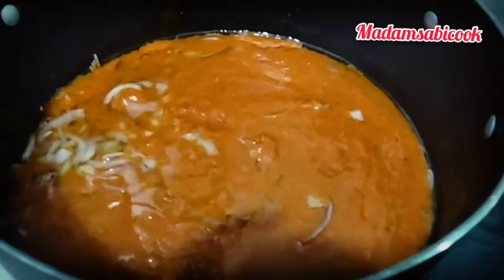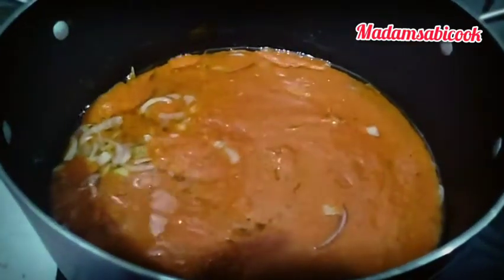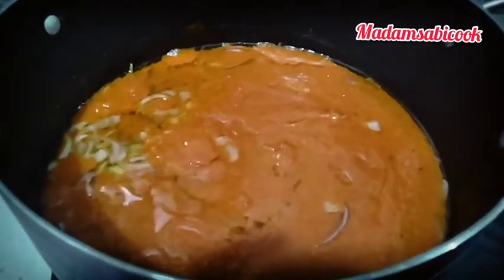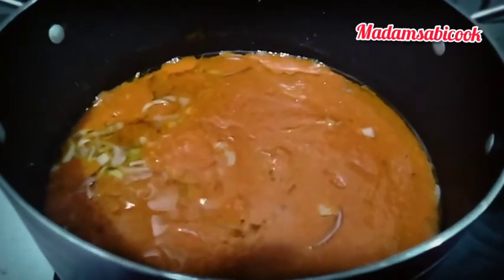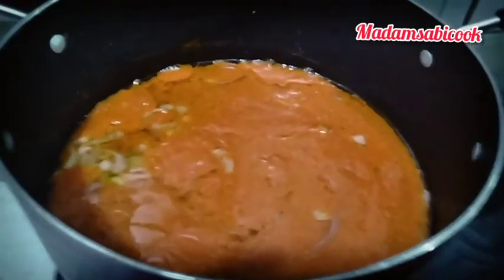Now I added my tomatoes, so I'm going to allow this to cook. You dry the tomatoes until you start seeing oil on top of the stew, then you know that it is ready. So I added some curry leaves and added the fish. At this point you have to be very careful so that the fish doesn't scatter. I'm going to cook this for a few more minutes and yeah, good to go.